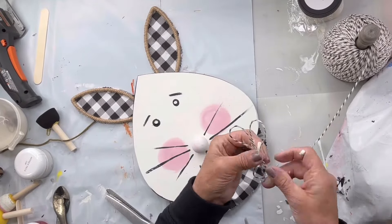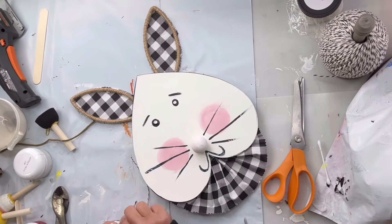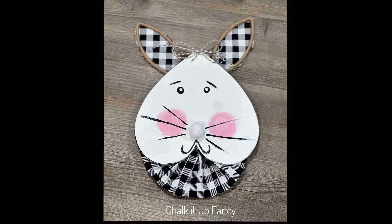Now I'm going to take this black and white jute that I had and make a bow and glue it to the top. I really hope you enjoyed this video! For other tutorials go check us out on YouTube. You can now watch all our videos at chalkitupfancy.com for any paint products, tissue paper transfers, or mesh stencils. We also have our cutouts and now we have our charcuterie boards. Thank you so much for watching and have a wonderful day!